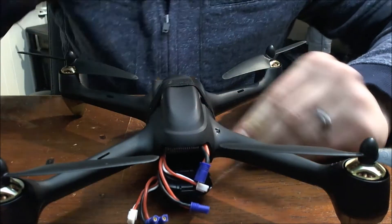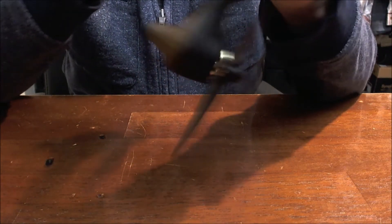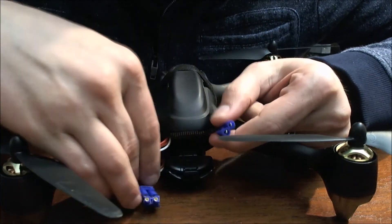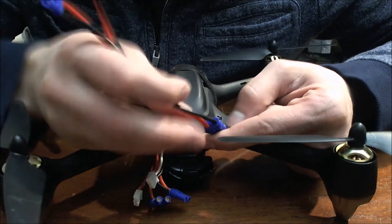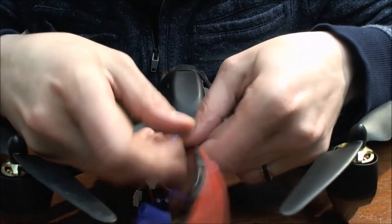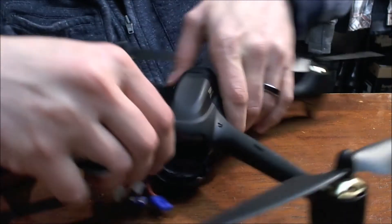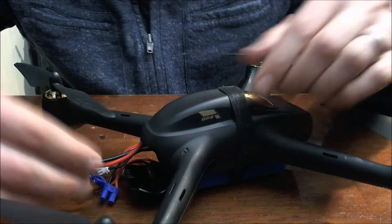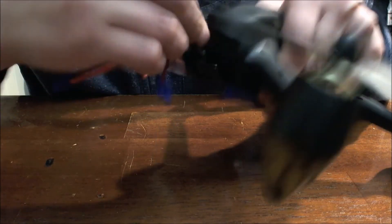So I'm just going to go ahead and tighten that down there, make sure it's not moving anywhere. Now the easiest thing to do is first plug in to the quad itself. Then fold it up inside so it's going to feed in between the compass and the GPS and the board itself. We're just going to push that in there and get that out of the way.